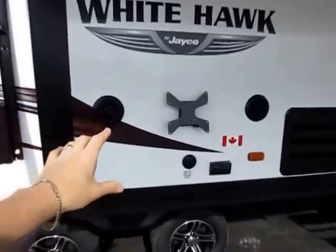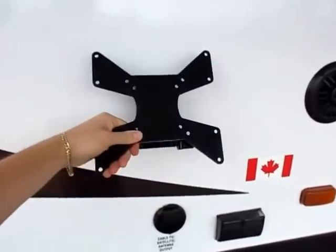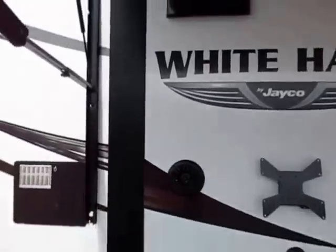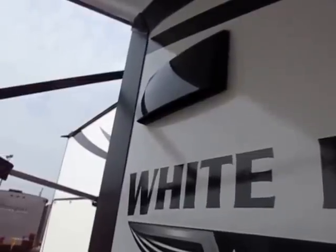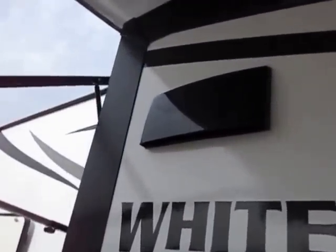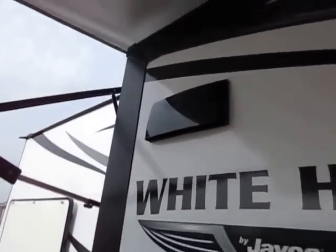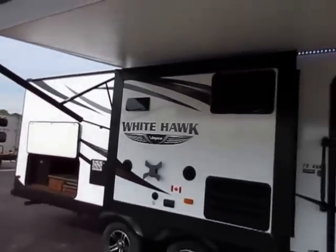There's an outdoor entertainment center with a TV bracket — you can mount the TV right on it and the bracket hooks right out here, giving you a full outdoor entertainment center complete with nice marine speakers. It's the small stuff you've got to look for — things that generate enjoyment and quality over time. For example, your stove has an outdoor vent so it's exhausting heat, which is not something a lot of lightweights have.